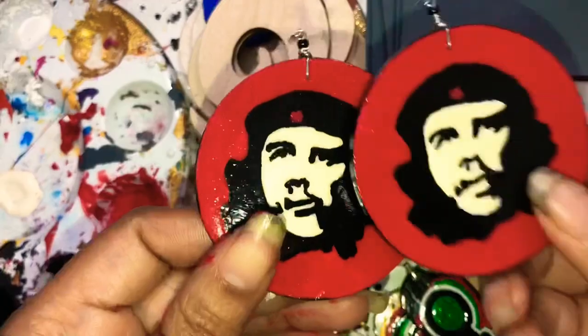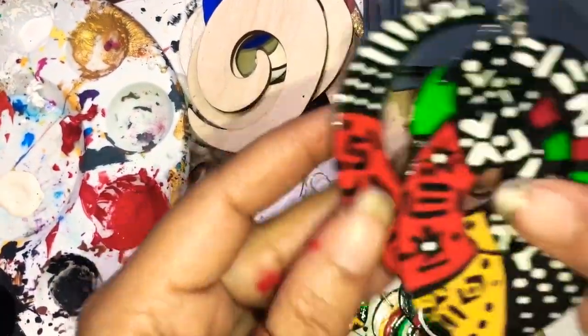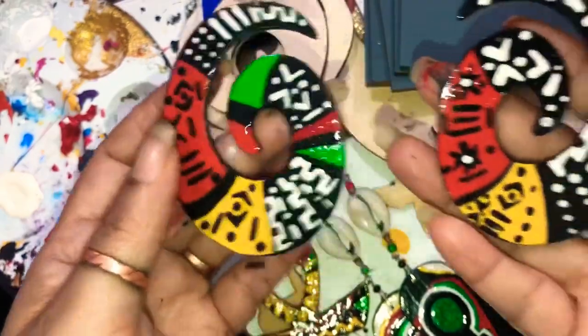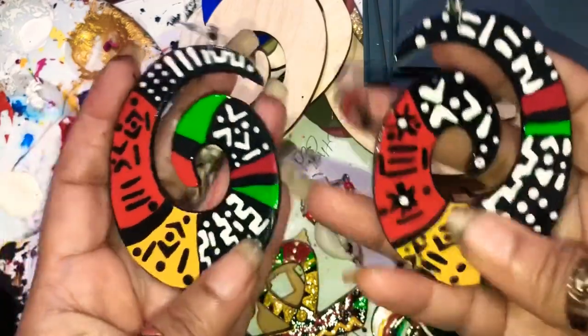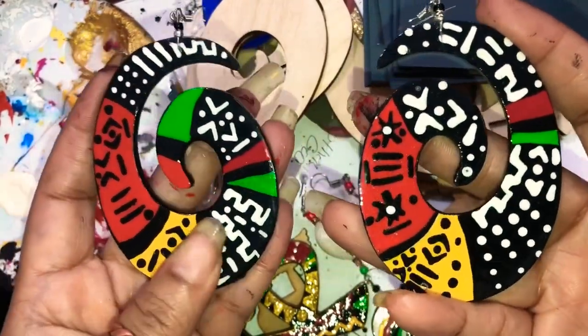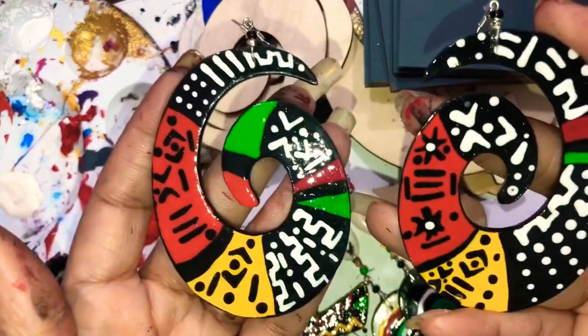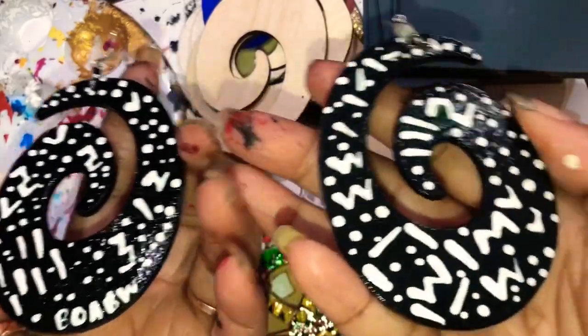Another pair she ordered is Mudcloth on Fleek — this is a design that China stole, y'all. It's the older design too, but it still sells. Praise be to the universe. And this is the back of the cloth.